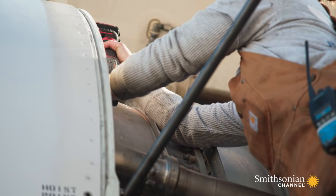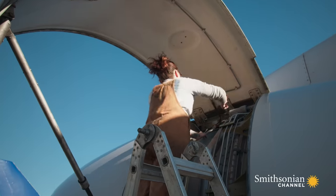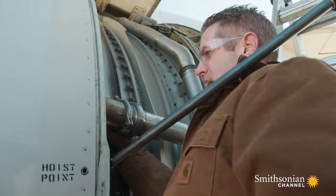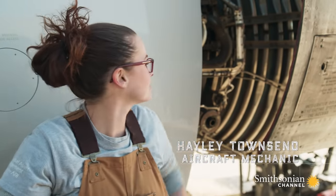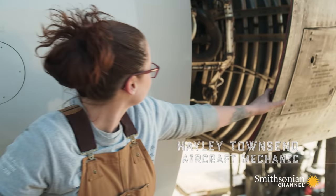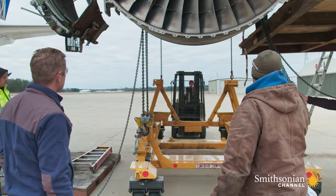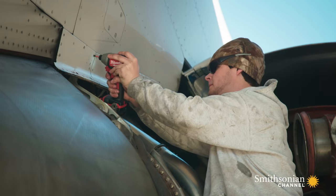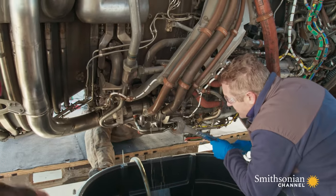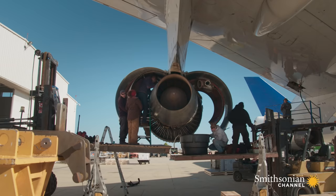Haley Townsend is in charge of removing the engines. Since I've worked on rocket engines, she's agreed to let me help with this jet engine, provided I don't get in her way. We take off this cowl here, and then we take off this can door. We're going to open up the thrust reversers and get in and disconnect everything underneath there. There are 30,000 connections to be undone.